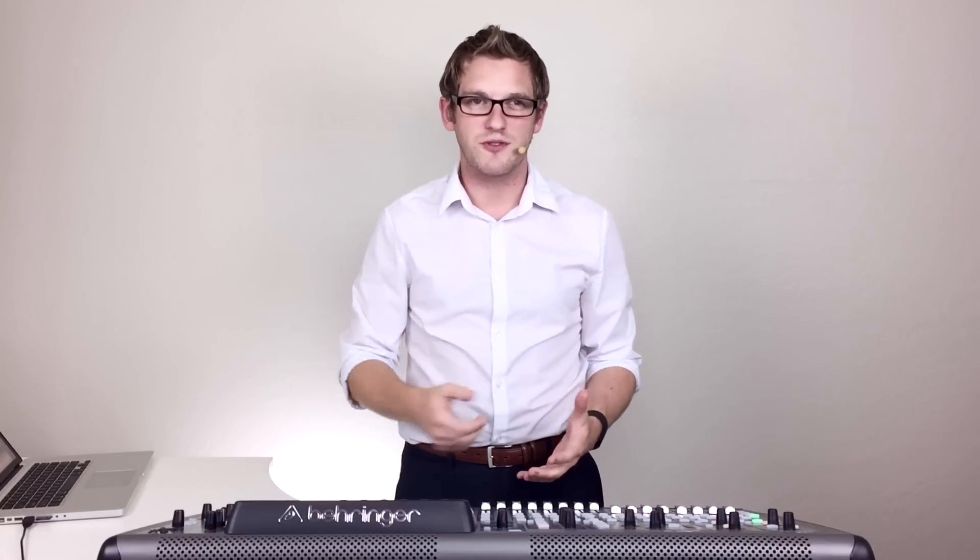Hey guys, Drew Brashler. I am here today with another effects tutorial just for you. Today we're going to be talking about the Altimo Compressor. The Altimo Compressor is an emulation of the 1176 made by Universal Audio. Now this thing is famous — there are so many different things about it that are awesome.